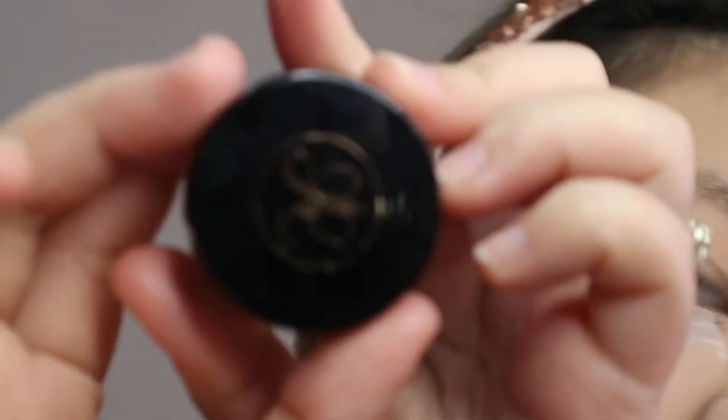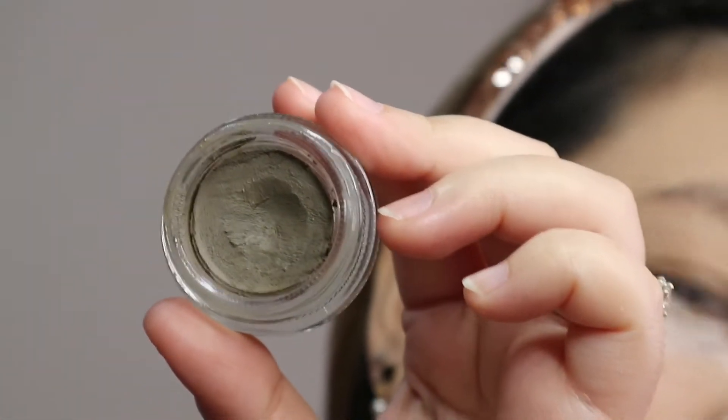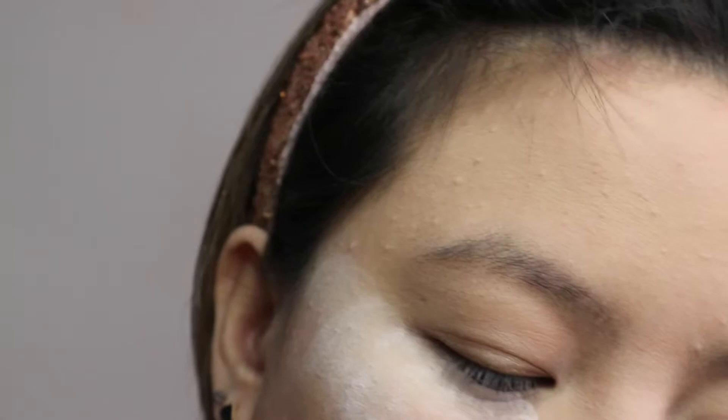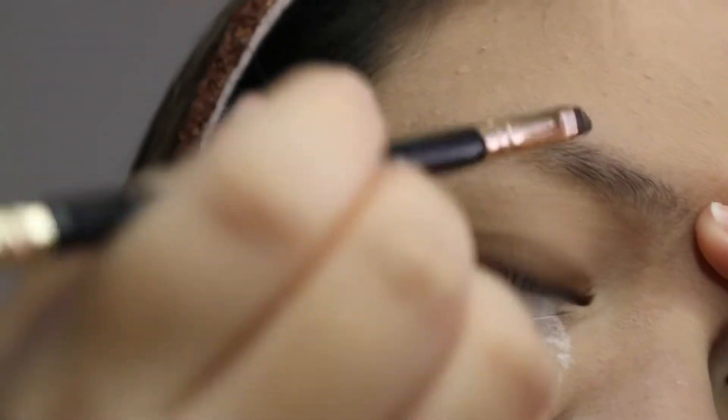I'm going to be using a deep brow pomade. You can use any pomade that you have in your collection, but this is the one I have, and it's in the shade taupe. I'm going to be lining my eyebrows with the deep brow pomade, mapping out my eyebrow starting from the bottom.